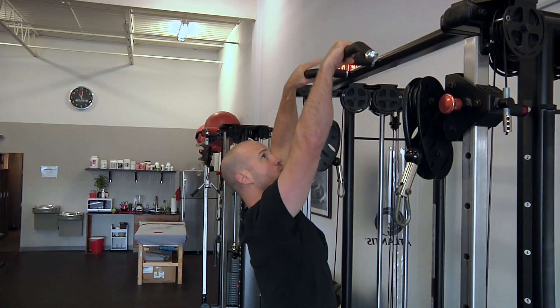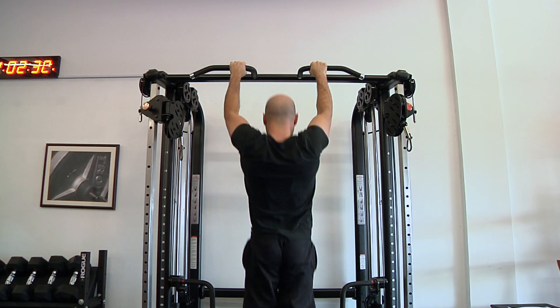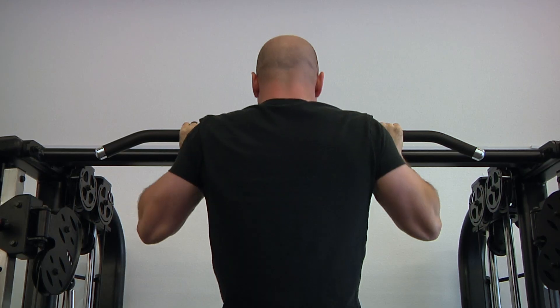The grip position is pronated for pull-ups. Tuck your legs back, crossing at the ankle, and start in a complete hang position. Initiate movement by moving the shoulder blades down to the ground. The goal is to perform full flexion.